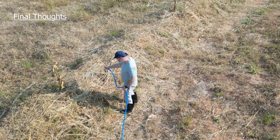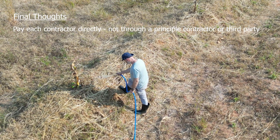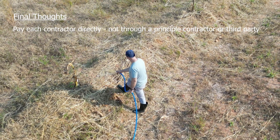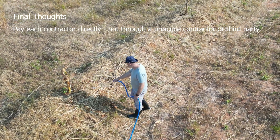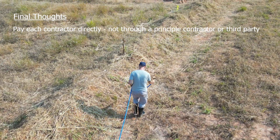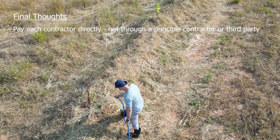A few thoughts and advice from my own personal experience: make sure that you pay each contractor for their own work and not through a principal contractor. This will avoid any issues later if the principal contractor suddenly claims cash flow issues — which did happen to us and could have ended very badly. Fortunately, we came out of the situation having all the equipment that we paid for, but it could have been a completely different story.